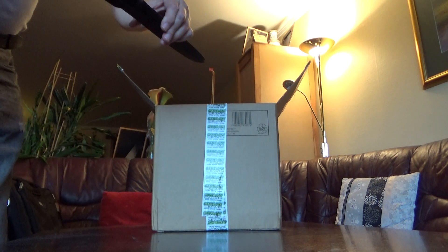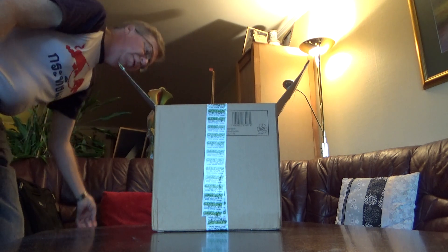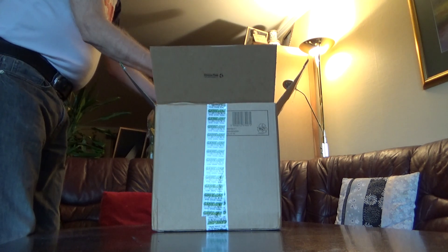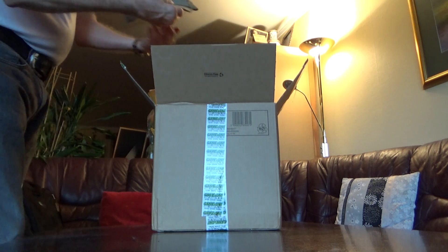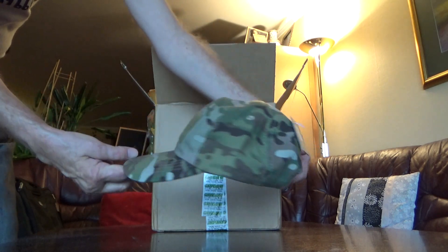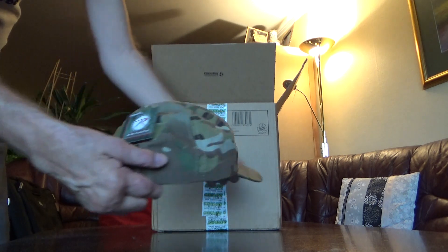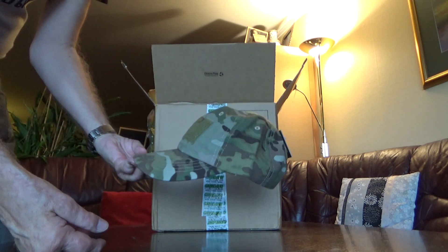Some of the contents is ordered, some are gifts, so let's see. This one I ordered — a Multicam cap, one size fits all.